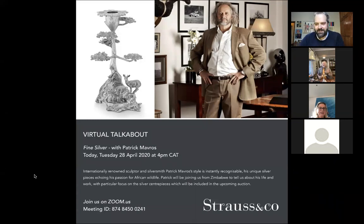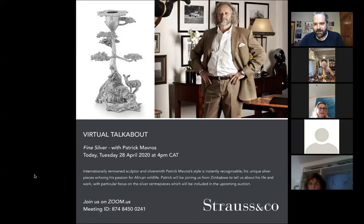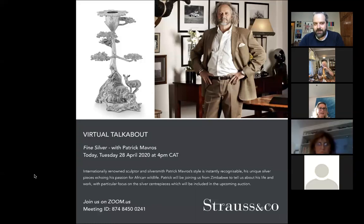And unless it's a torpedo cigar, then I get a cutter out. Cutting cigars is a specialized thing, and they're not all expensive cutters. All of my cutters are inexpensive. My cigar ashtrays are very expensive.